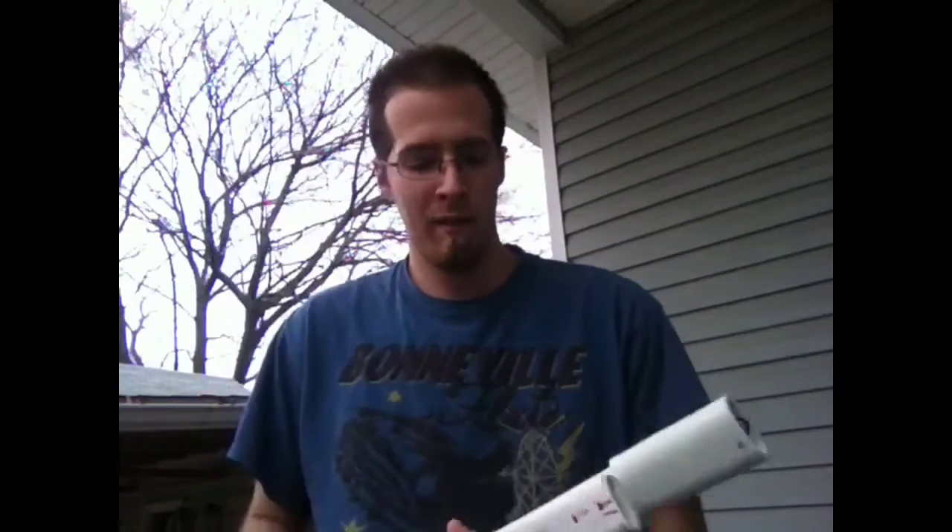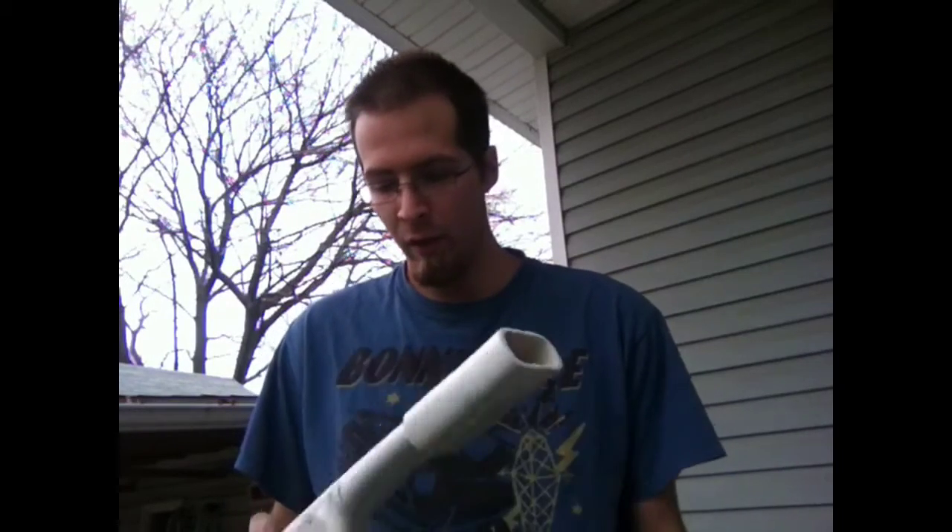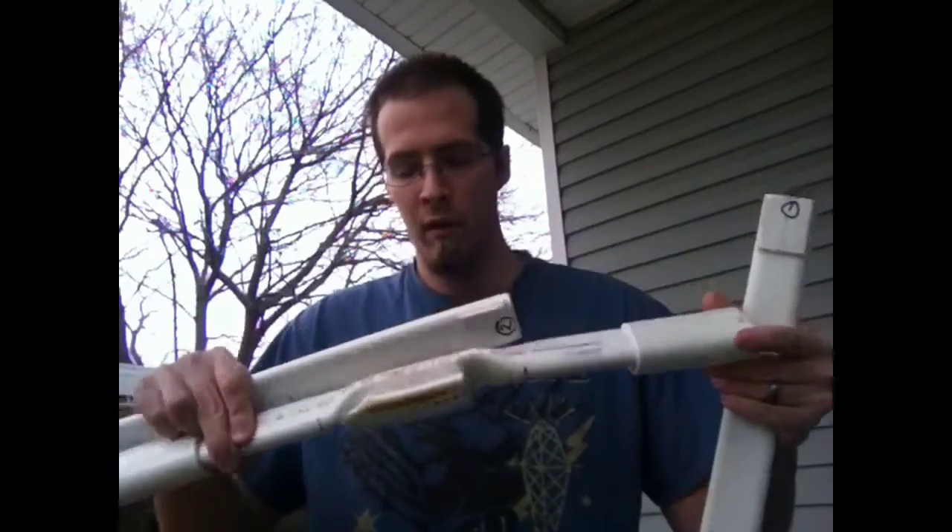Hey YouTube, I just finished another three-piece takedown. Probably pulled about 45 pounds. It's a recurve and I did a center shot handle on it.